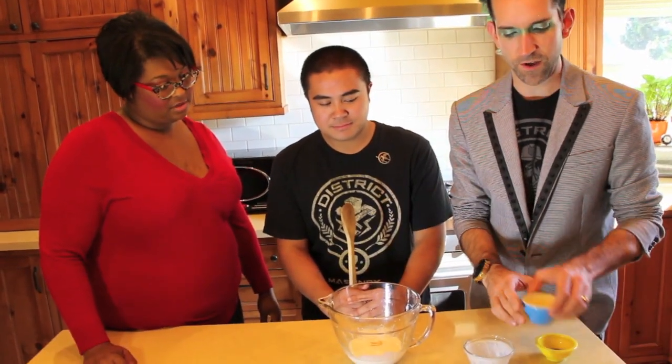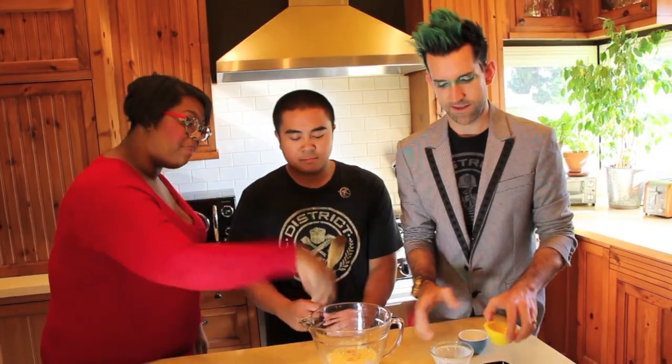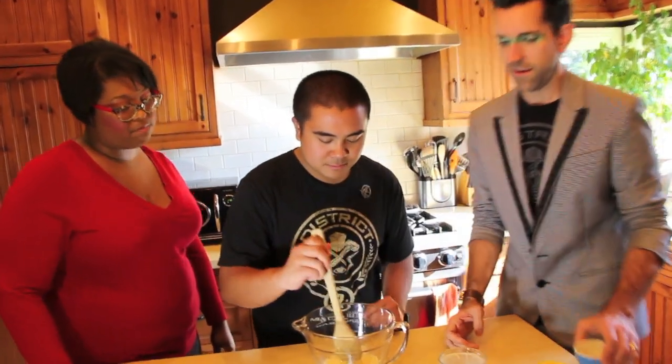We're going to bake it for about five minutes until it sets up and then we'll make our cake batter. So now we're going to mix up our cake batter. It's going to start with the liquid ingredients. We'll start with an egg, a little milk, some oil, some vanilla extract. Go ahead and puncture that yolk just so it helps it mix.